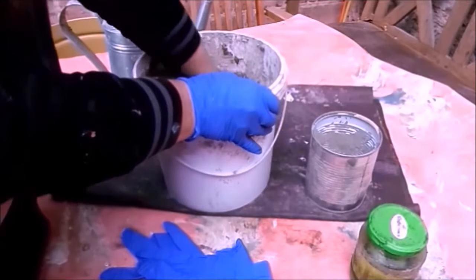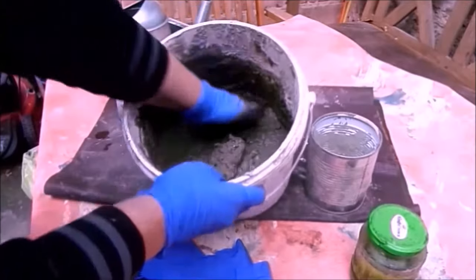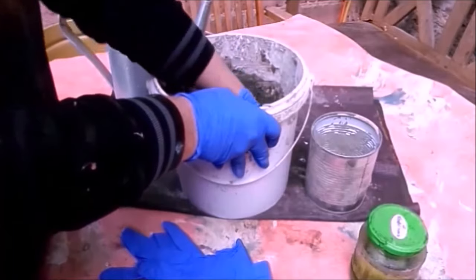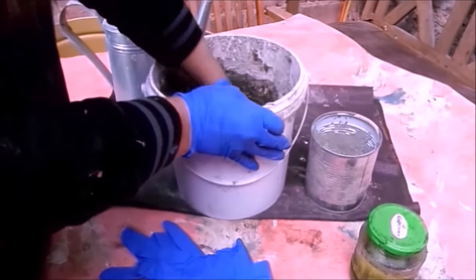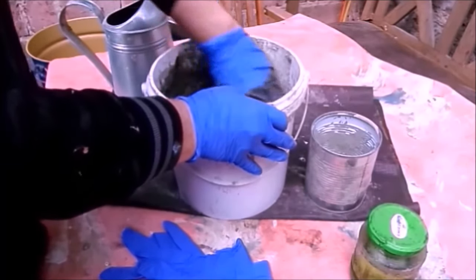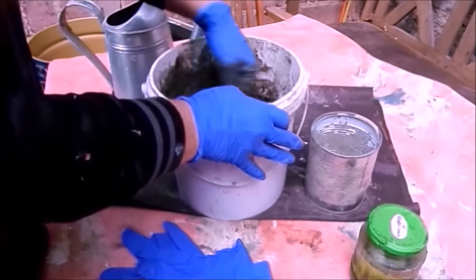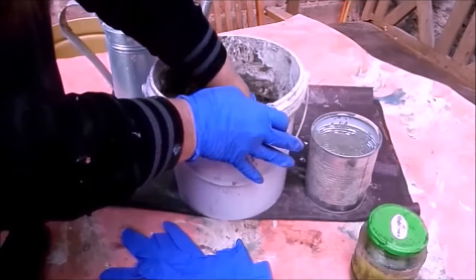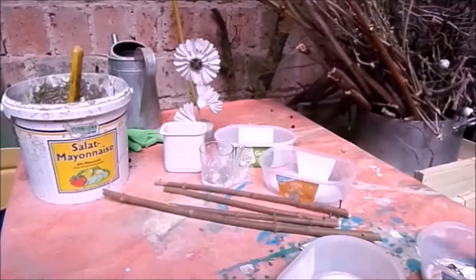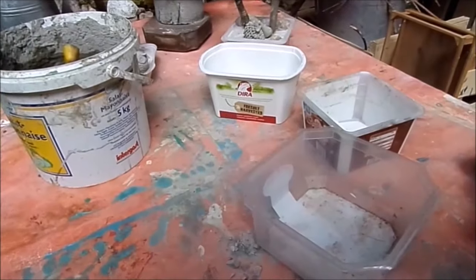Schön, schön vermengen – ganz, ganz wichtig. Das wäre jetzt ganz toller Beton zum Modellieren, aber wir wollen ihn noch ein bisschen flüssiger haben. Also mache ich noch ein klein wenig Wasser dazu. Wenn er mal zu dick geworden ist, ein bisschen Wasser dazu. Ist er erst zu dünn, gib noch mal eine halbe Dose Sand dazu. Und dann ist der Beton fertig.